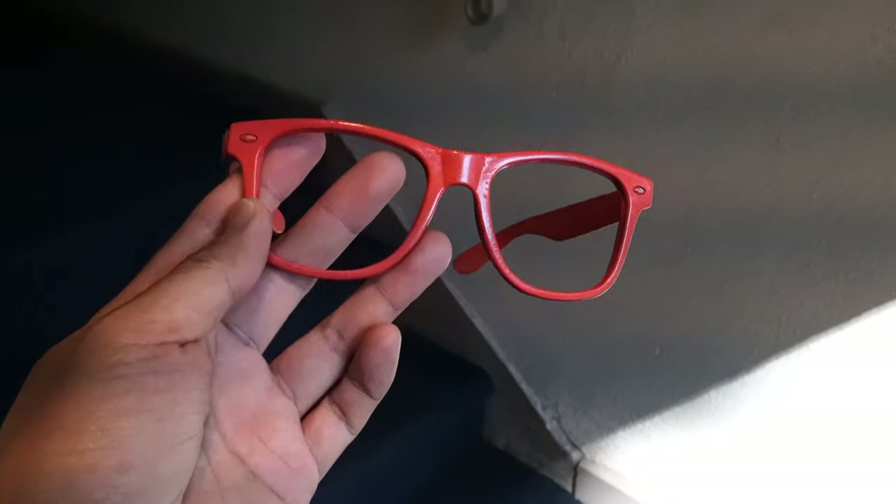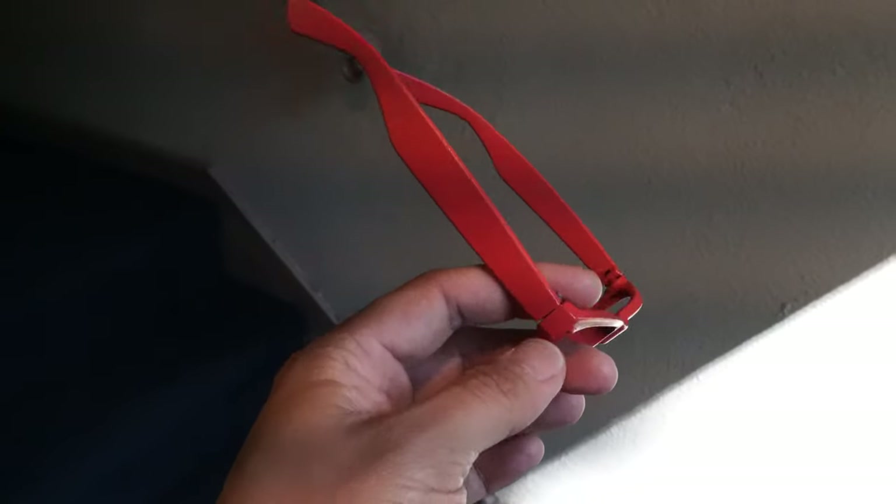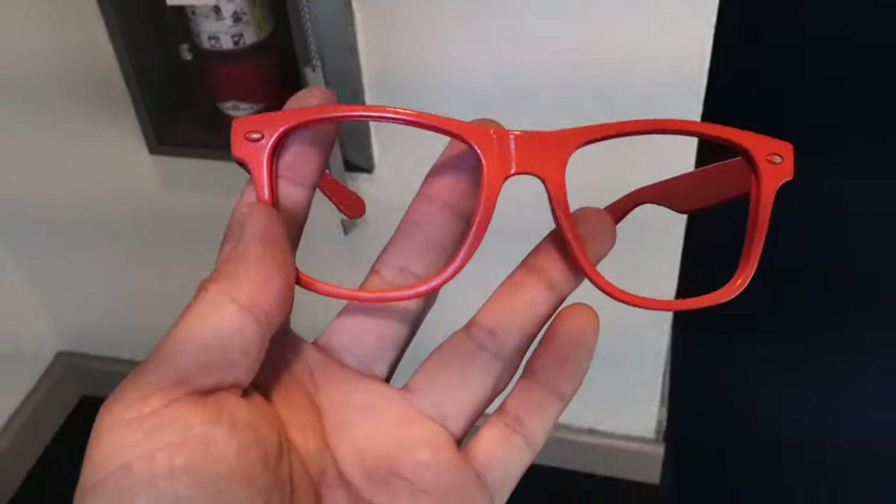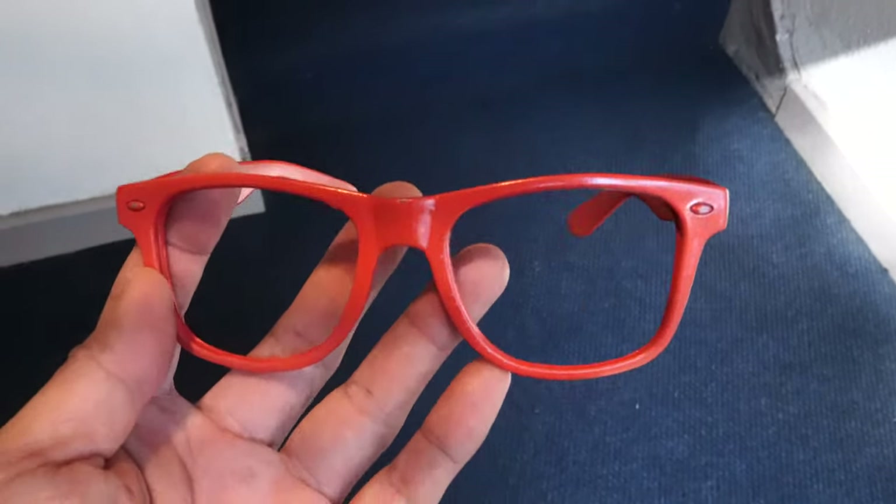Everything is dry now and it looks like this. The orange turned out a little bit darker than I had expected, seeing that this was called bright orange, but there it is.